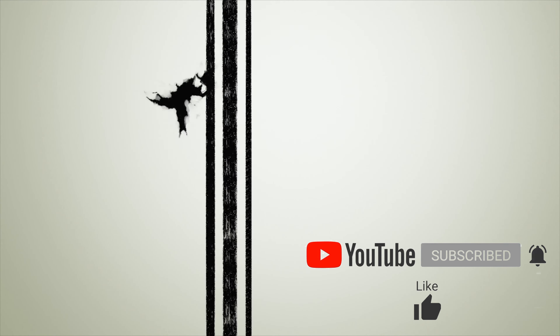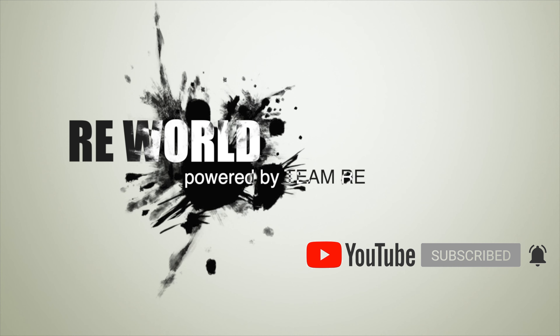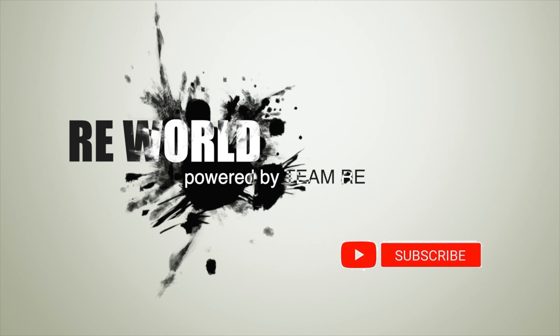Thanks for watching my video. Please do subscribe to my channel and hit the bell icon. Don't forget to like the video and give your feedback in the comment section and share with your friends.